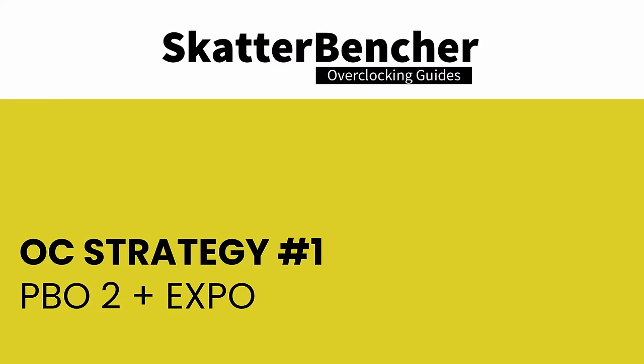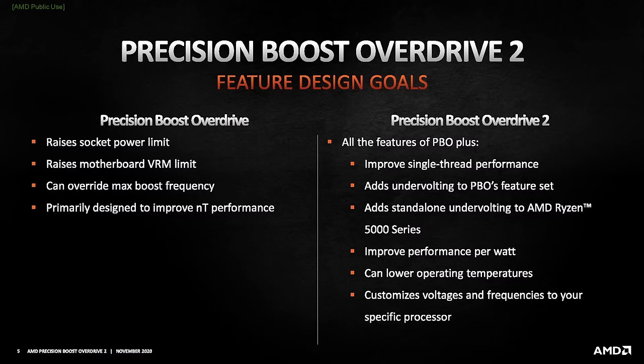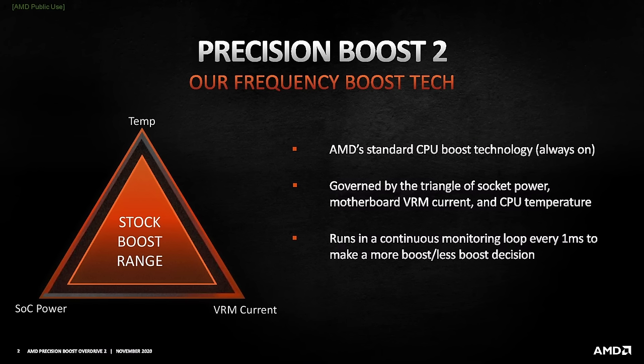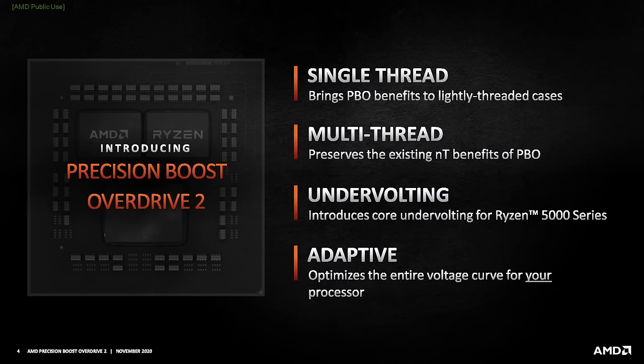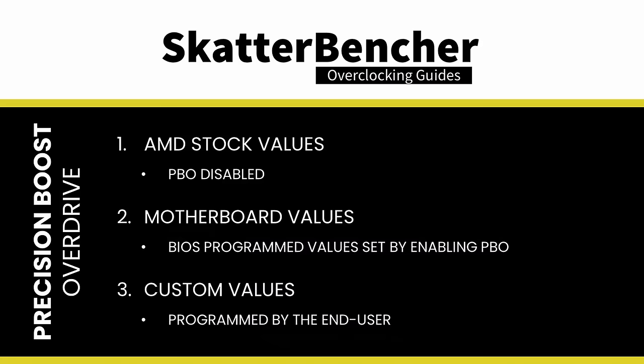In the first overclocking strategy, we simply enable Precision Boost Overdrive and AMD Expo. Precision Boost Overdrive 2 is AMD's proprietary overclocking toolkit, which enables customers to fine-tune the parameters governing the Precision Boost 2 algorithm. It's mostly used for CPU core overclocking but can also be used for integrated graphics. By enabling Precision Boost Overdrive, we rely on the motherboard's pre-programmed PBO parameters.